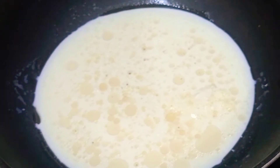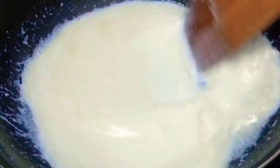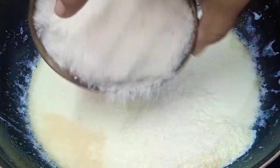We will add 2 tablespoons of the dough. In the sweet shop style, it will be very good to make a dish of desiccated coconut. After we add 2 tablespoons of the dough.